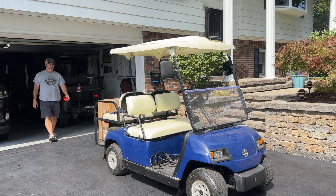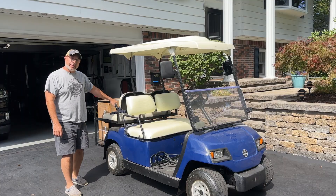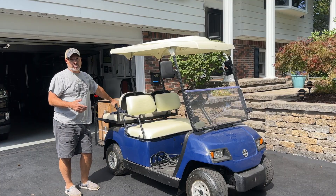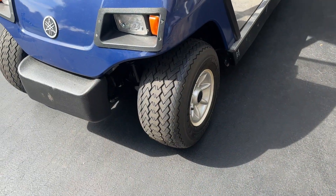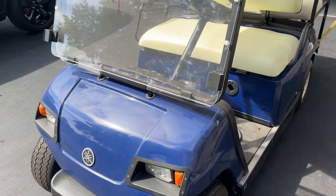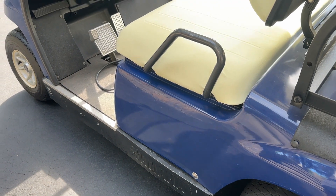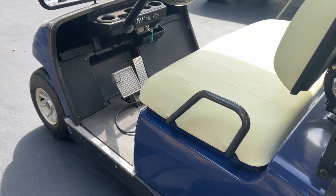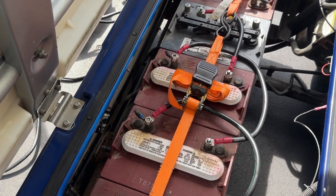Look at what the cat dragged in — quite literally. This is an old friend of the channel; we built this a few years ago in 2022 and I sold it to a neighbor. We knew we were on borrowed time with the lead acid batteries in here. Here's one that's from 2021, but we have some Trojans in here that I'm pretty sure are a lot older.